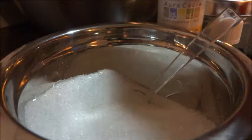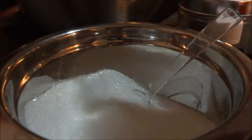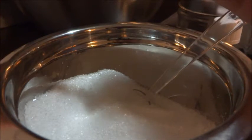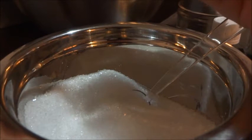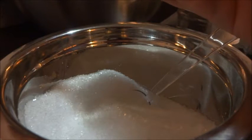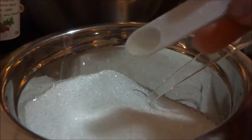Here is the green batch we're going to make. We're going with grapeseed oil, so I'm just going to measure one eighth of a teaspoon and pour that in there.